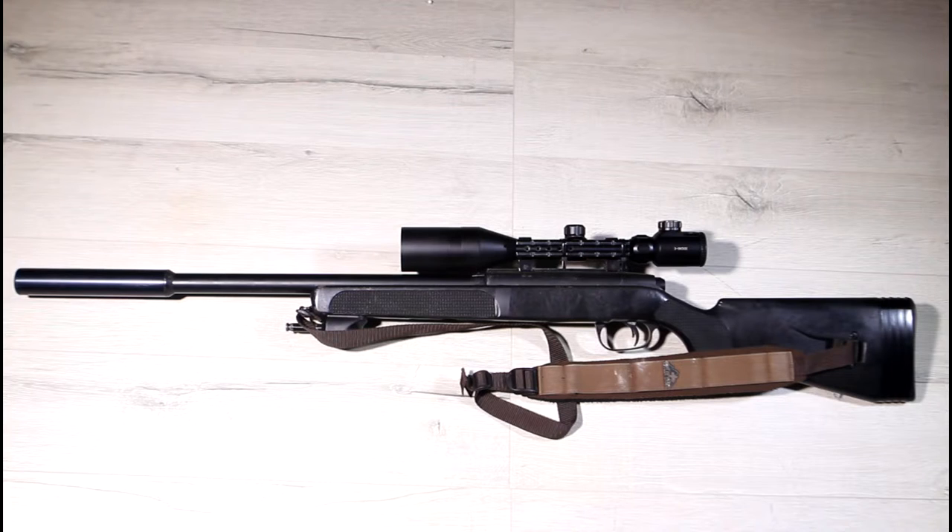The spring is rated at 150% which out of the box is supposed to give you 500 feet per second.